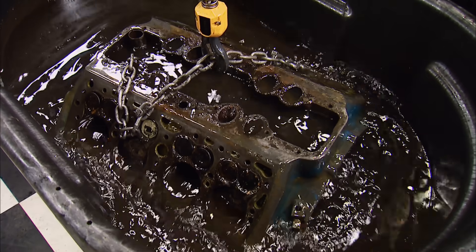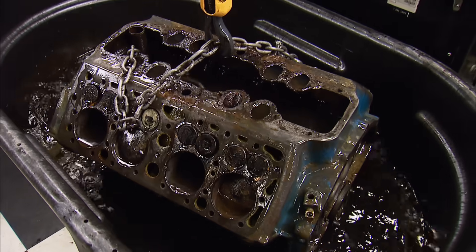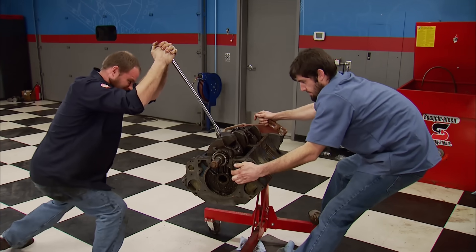It's Flatheads Forever as Engine Power hot rods one of Henry Ford's legendary side-valve V8s.